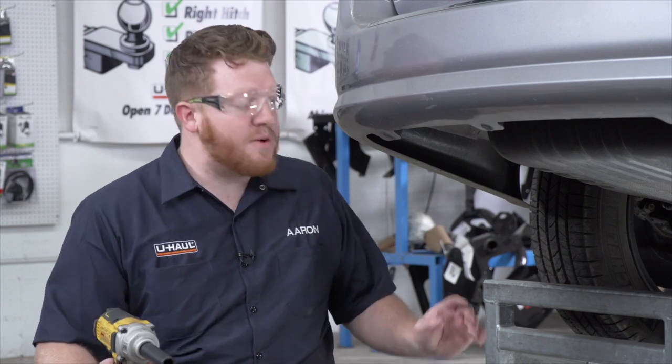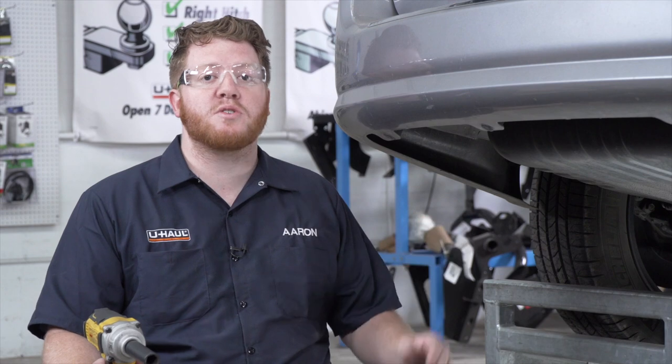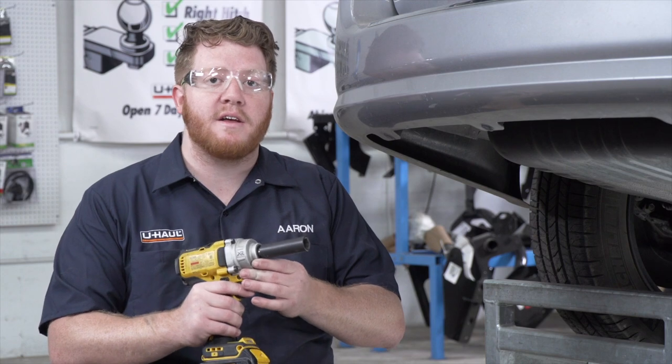On the driver's side we're going to remove these three bolts on the bottom of the frame. Our most rear bolt we're going to remove using a 15 millimeter socket, and our other two bolts we're going to use an 18 millimeter socket. Let's go ahead and remove those.